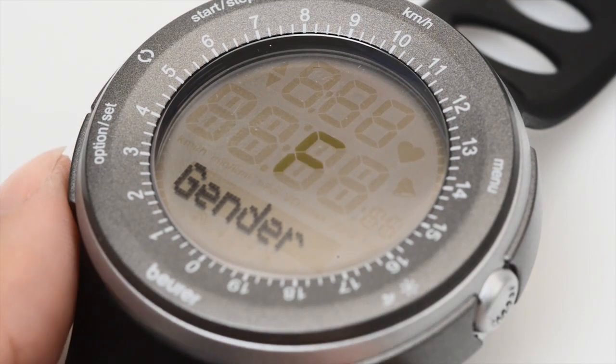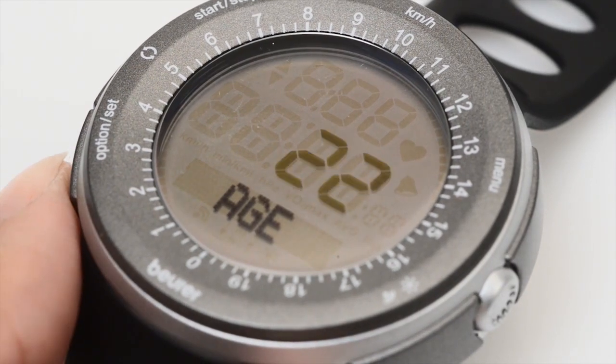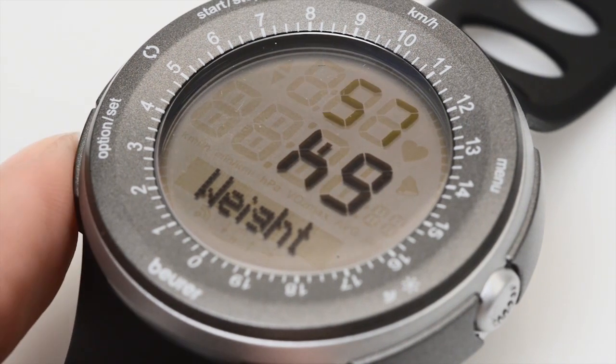Now enter your personal data: gender, age, maximum heart rate, weight, and height.